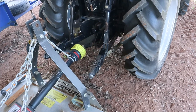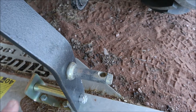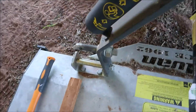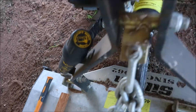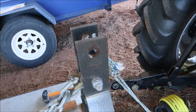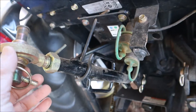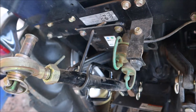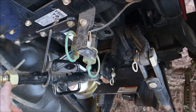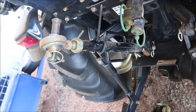As the name implies, a three-point linkage has three points of attachment. At the bottom you've got two pins, one on either side. At the top you've got a slot which takes a pin from the top linkage of the tractor — you just take it out and slot it in when you're ready to attach. This top linkage is adjustable so you can set your implement level or at whatever angle you want.